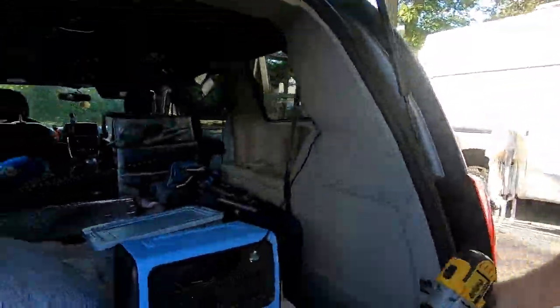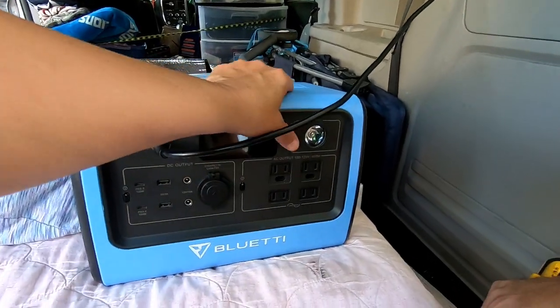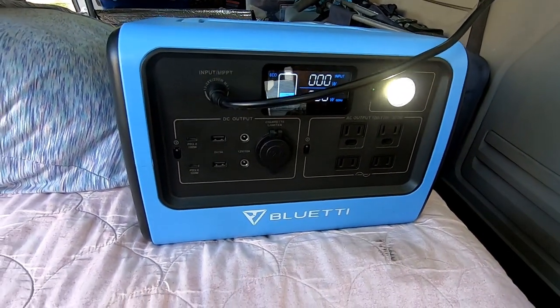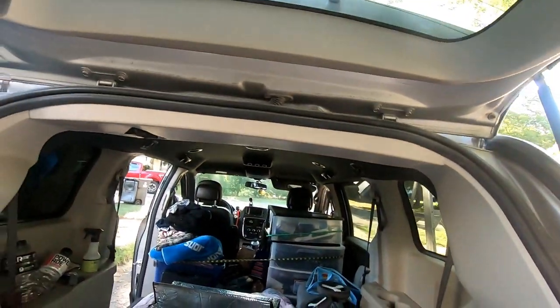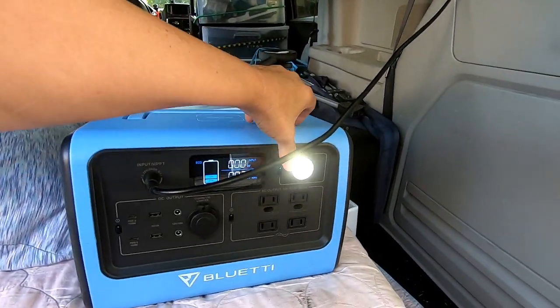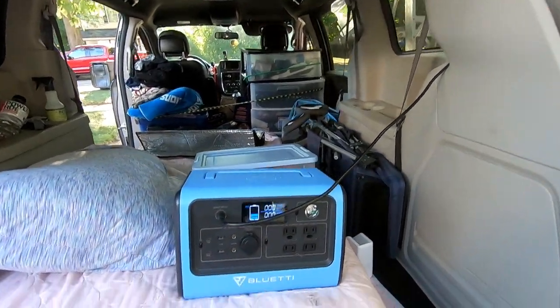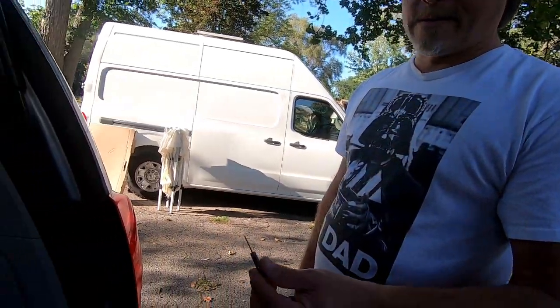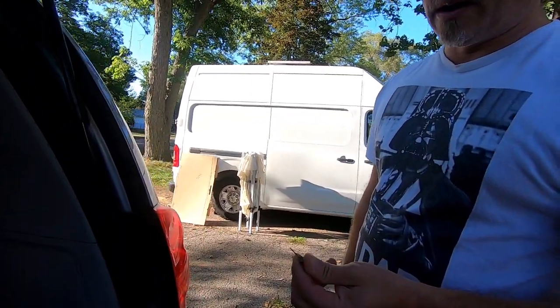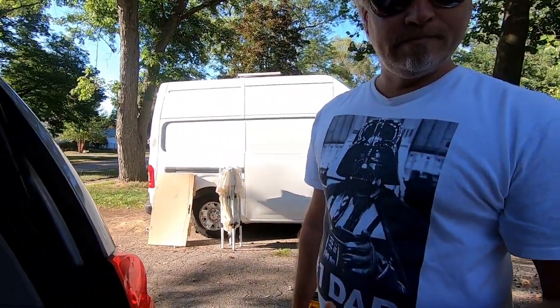Tina figured out the solar panel doesn't work. I have to show you why it doesn't work. See? No wattage, no input. It's not just because we're in the shade — it would still bring in a trace amount of power. It's not working, nothing. We tested the solar panel on a voltage meter and it's not bringing in any power, so that means it's the solar panel.